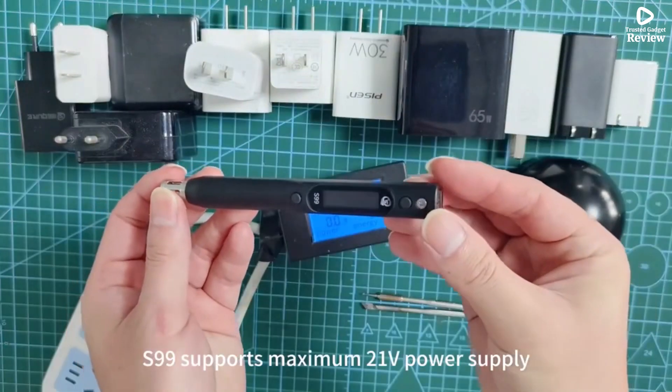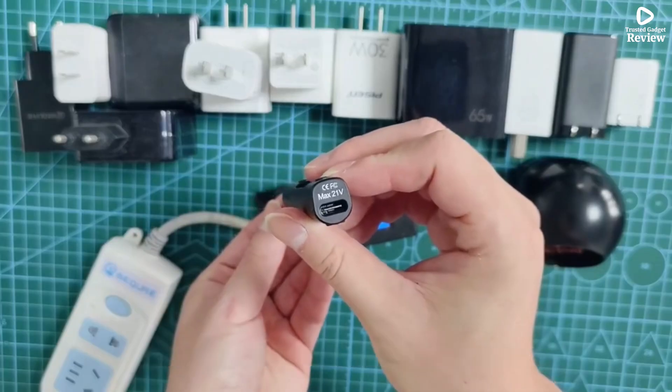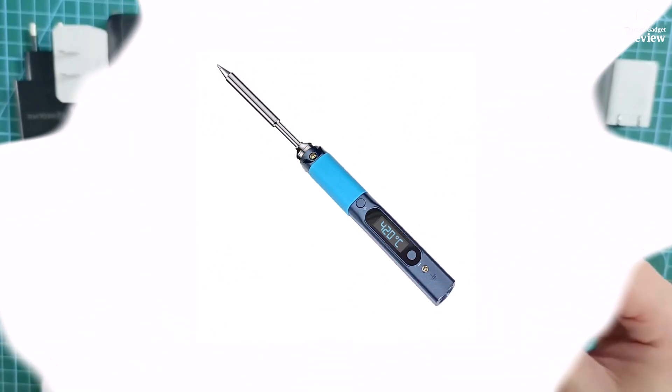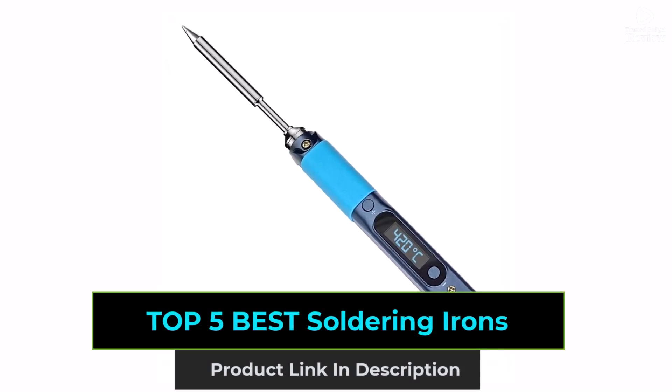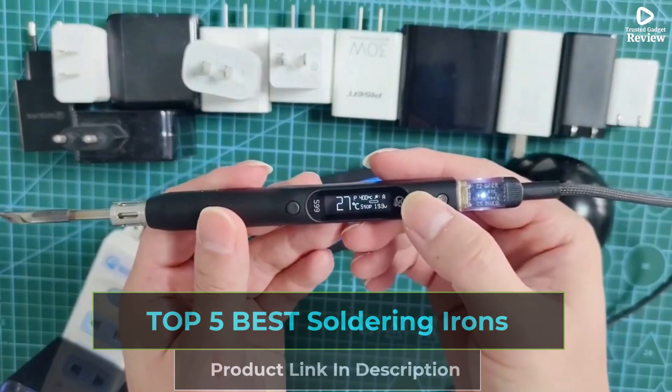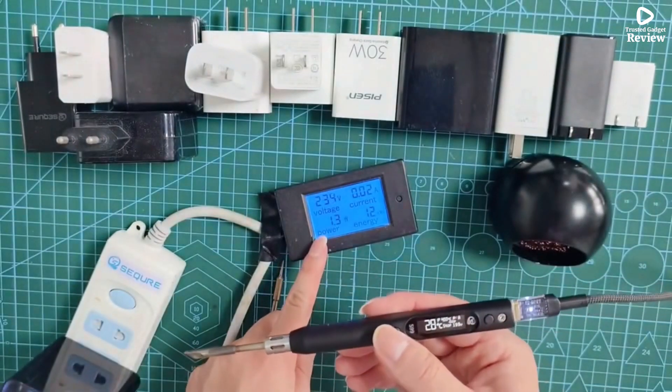Whether you're a hobbyist, a DIY electronics tinkerer, or a professional tech repairer, the right soldering iron makes all the difference. Today, we're breaking down the top 5 best soldering irons — models with fast heat-up, precise temperature control, ergonomic comfort, and reliable tips. Let's solder smarter together.